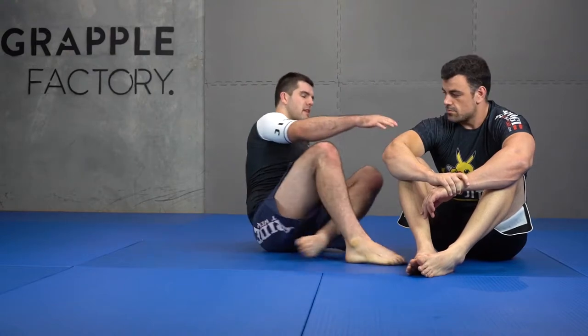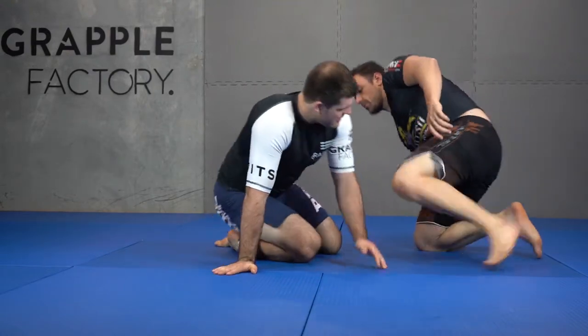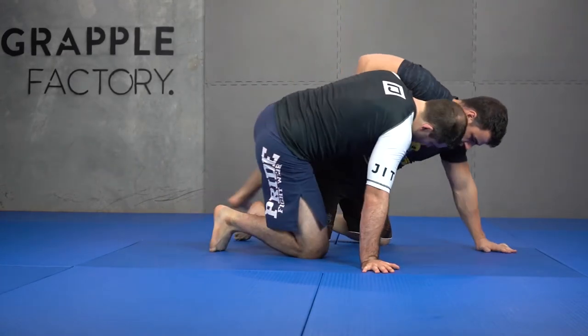Alright, so what we're going to do now is give a little summary on this guard series we've looked at within the half guard series — it's like guard-ception. From this coyote guard dogfight position, we've now got four options we've built.